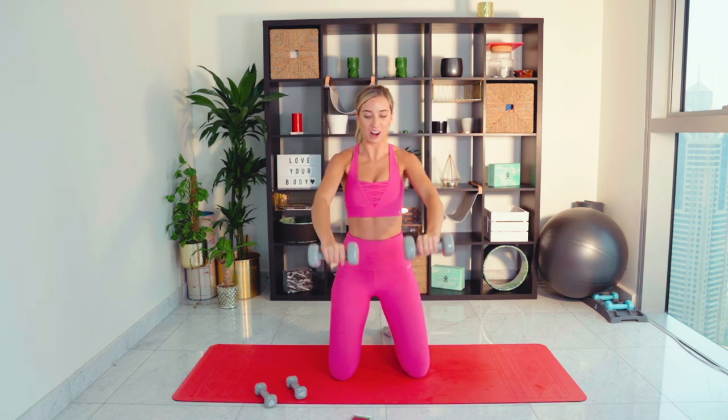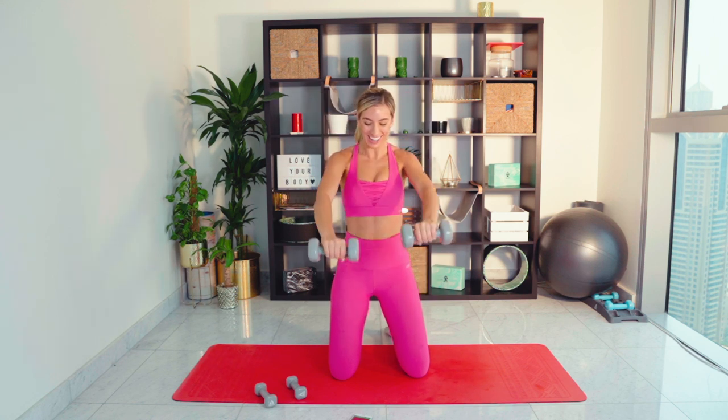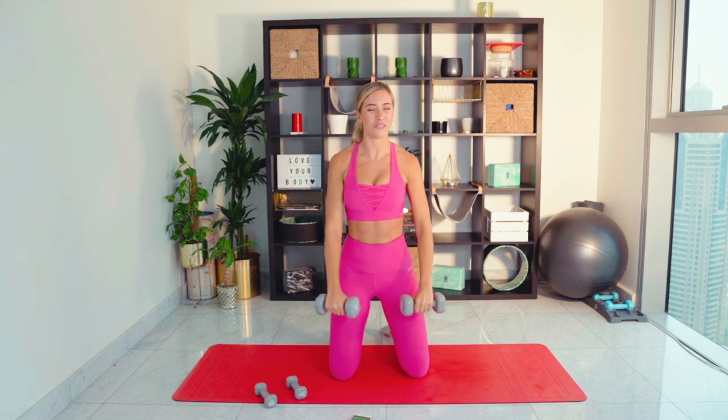This is something I'm massively focusing on at the moment — my arms, my shoulders, my upper back. I feel like I lost a lot of strength with my injury, particularly around my hips, but I really want to get nice and strong again. I'm on that journey with you guys. Last three seconds — woo! 15 seconds recovery, shake those arms out.